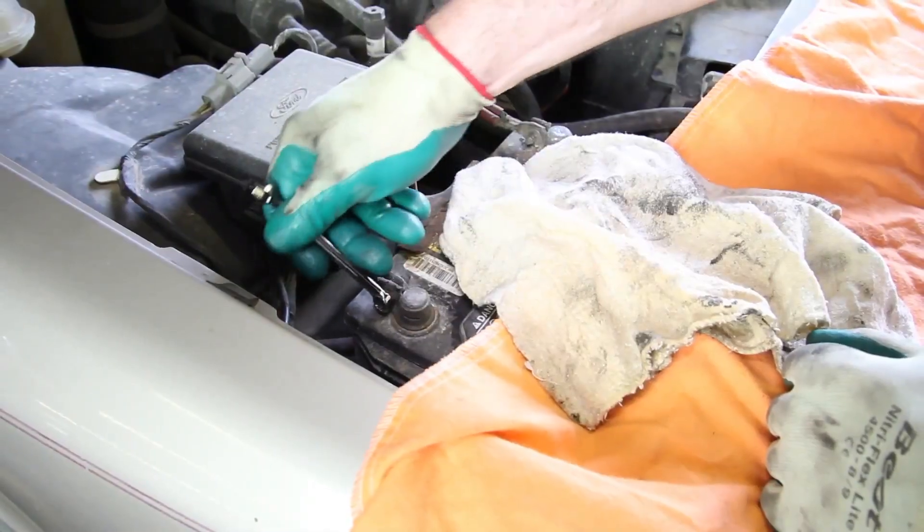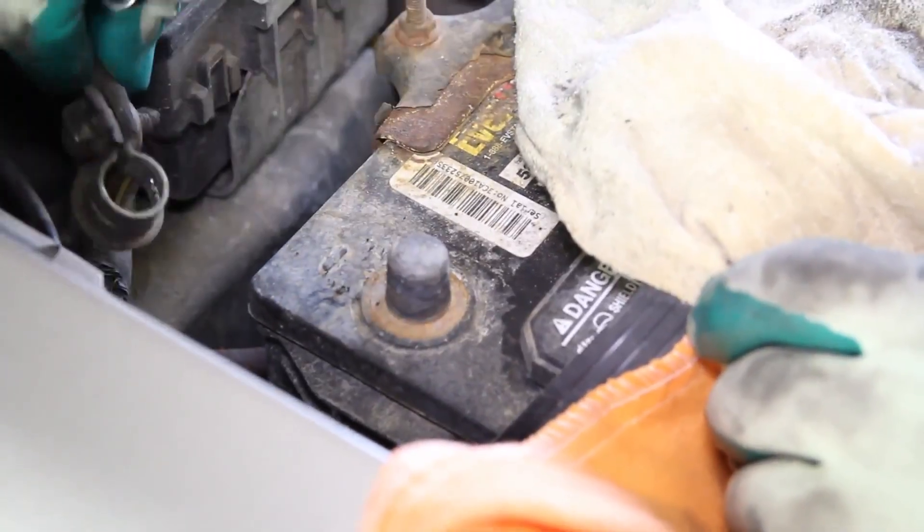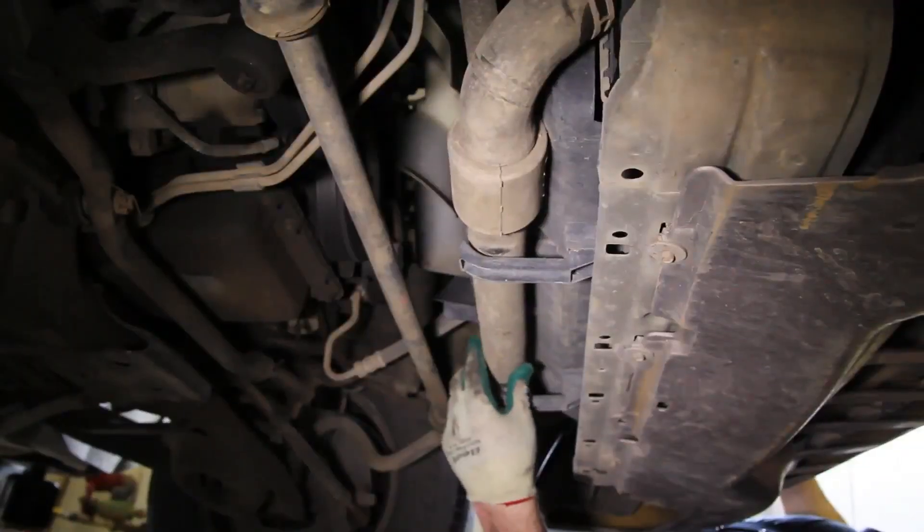With the cooling system flushed and completely drained, we'll disconnect the negative battery cable. Before starting your repair, you always want to be sure you're working with a cool engine.